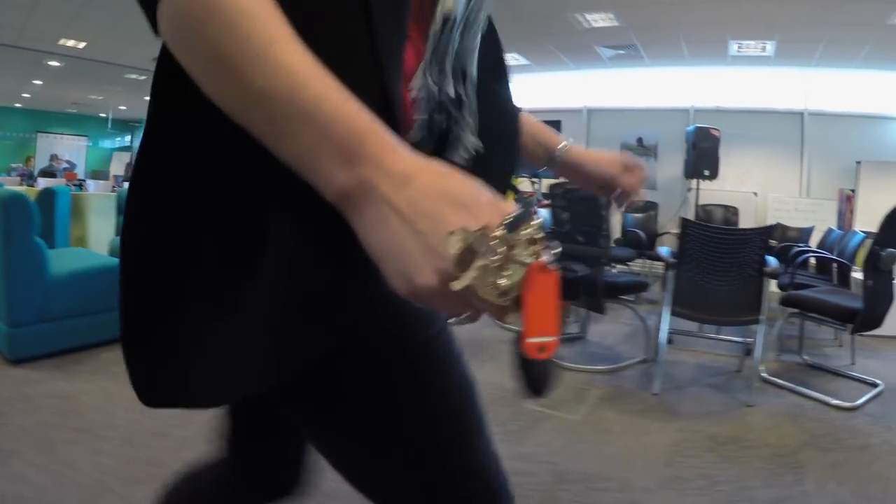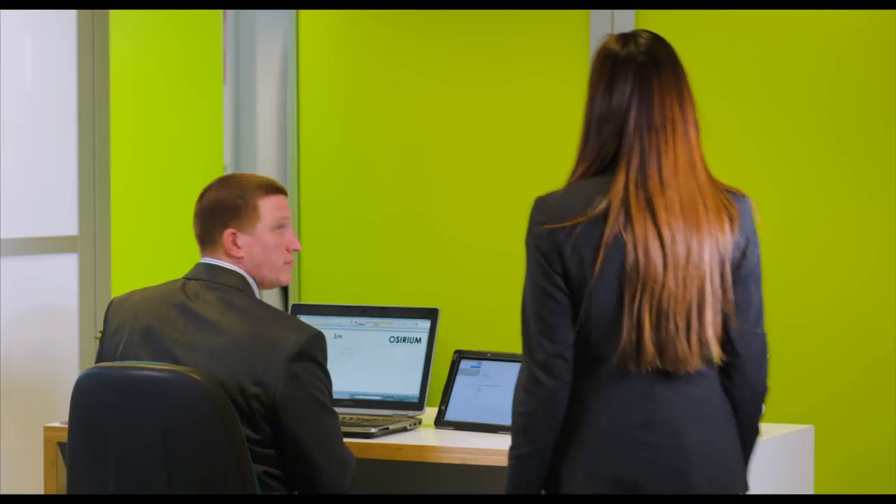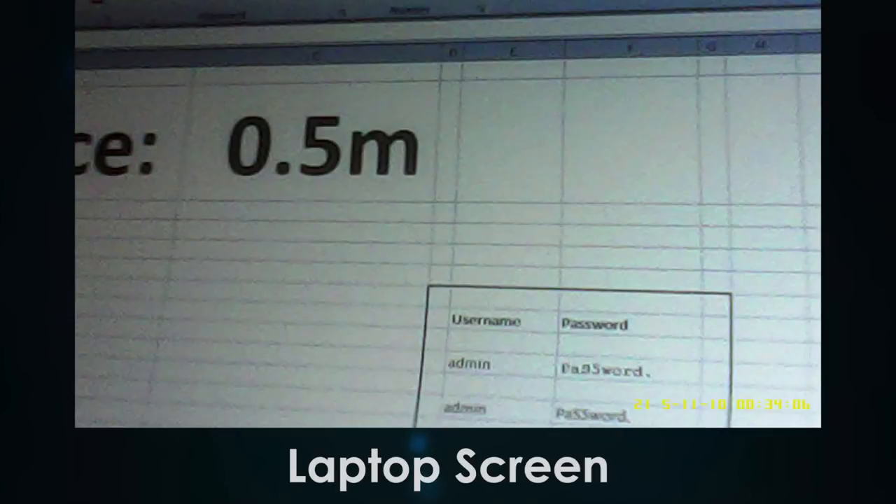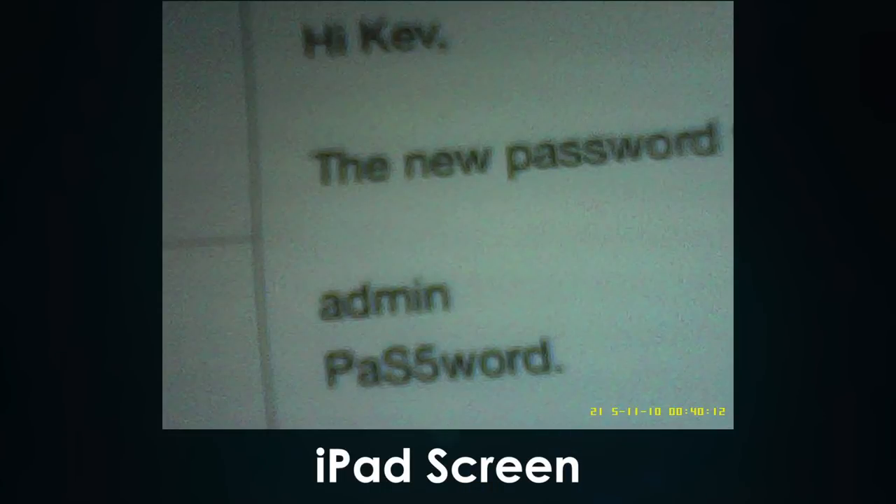This is a key fob camera purchased on eBay for £5.95. It's only an 800x600 camera and you have to be really close to get a result. At half a metre on a laptop it is a little unclear — take a look at the P. However on an iPad screen there are more pixels per character, increasing readability.